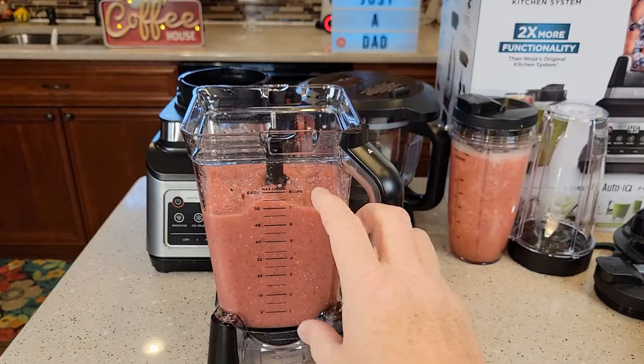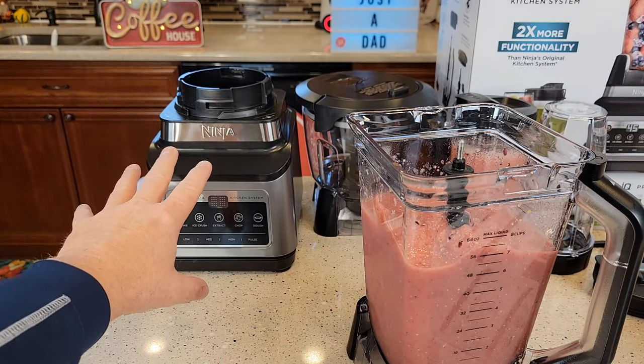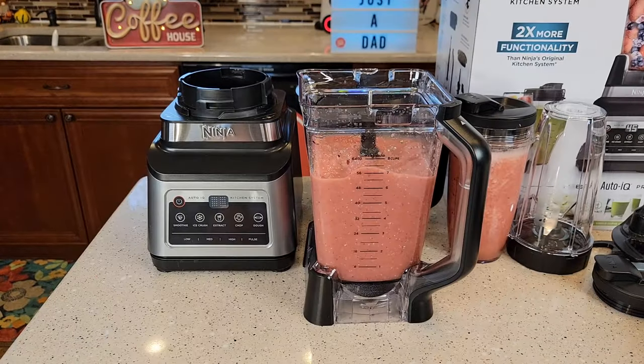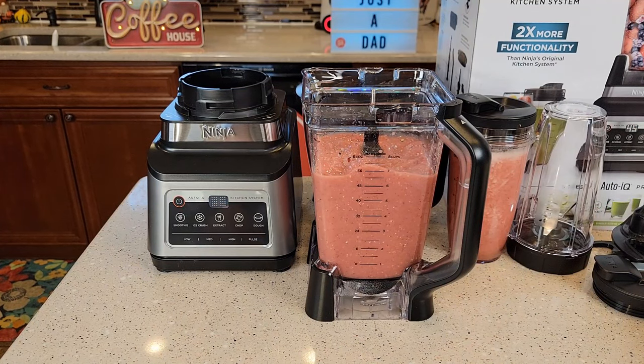Cleanup is very simple. All of these parts are dishwasher safe other than the base — you cannot get the base wet, but all these other parts are dishwasher safe. I like that the blender has a nice steady base when you set it down. This is an extremely powerful blender that has lots of functions. I hope this video helps. Thanks everybody for watching. Bye.